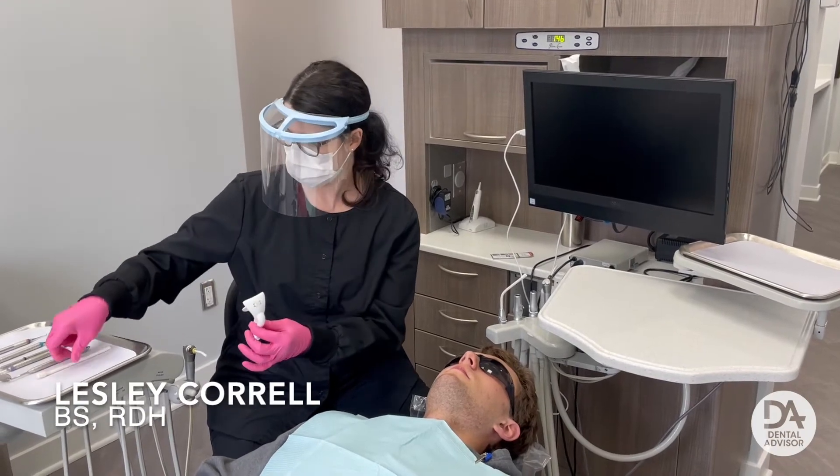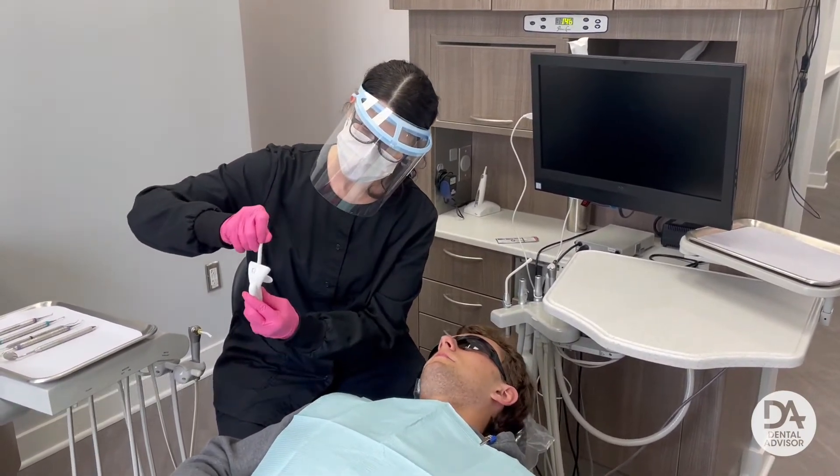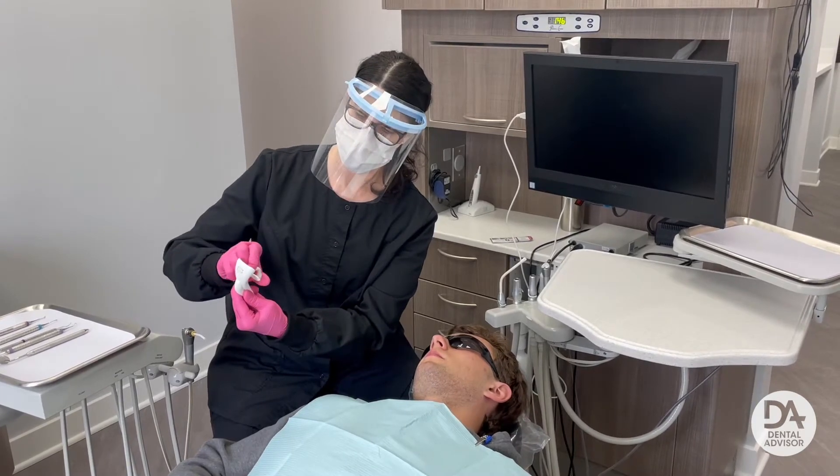Today I will be demonstrating the aerosol assist. First, take the saliva ejector and insert it all the way down. Click it into place and bend it so it sits comfortably in the patient's mouth.